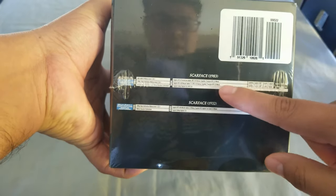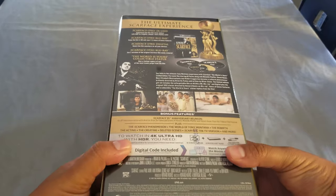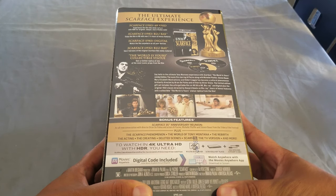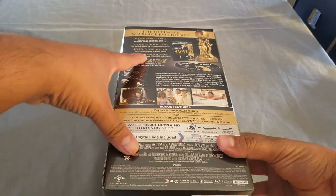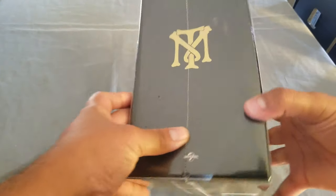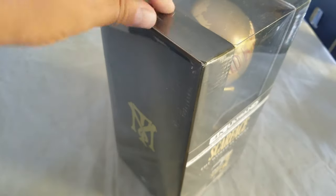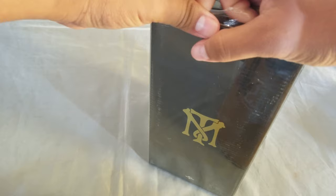So let's look at the bottom. We're gonna get the Scarface 1983 and Scarface 1932. On the back we do see that it's a Scarface 1983 4K Ultra HD, the Blu-ray digital, and we also see the 1932 Blu-ray. We also get this cool statue. On the side we see the Tony Montana family logo that he created.